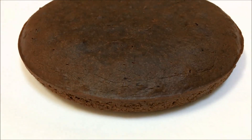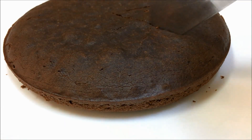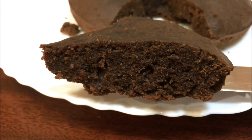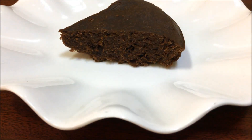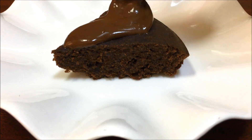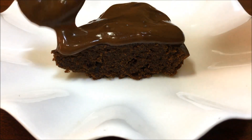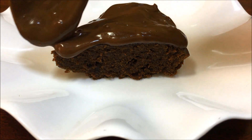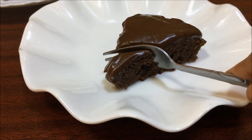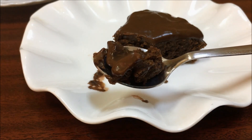Now the chocolate cake is ready. I will cut a piece and add homemade chocolate ganache — I will spread it over the cake. I will upload the ganache recipe video in the description box. Check it out — the chocolate ganache looks very nice and gives a great texture. Take care, bye bye!